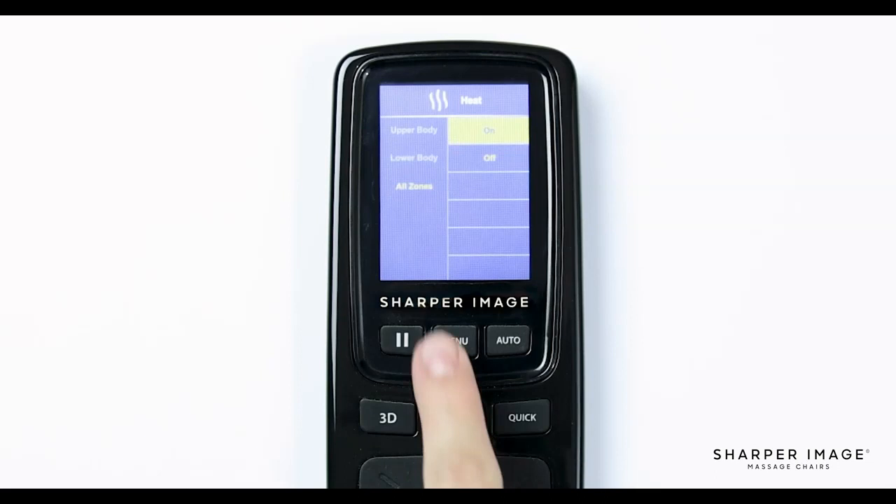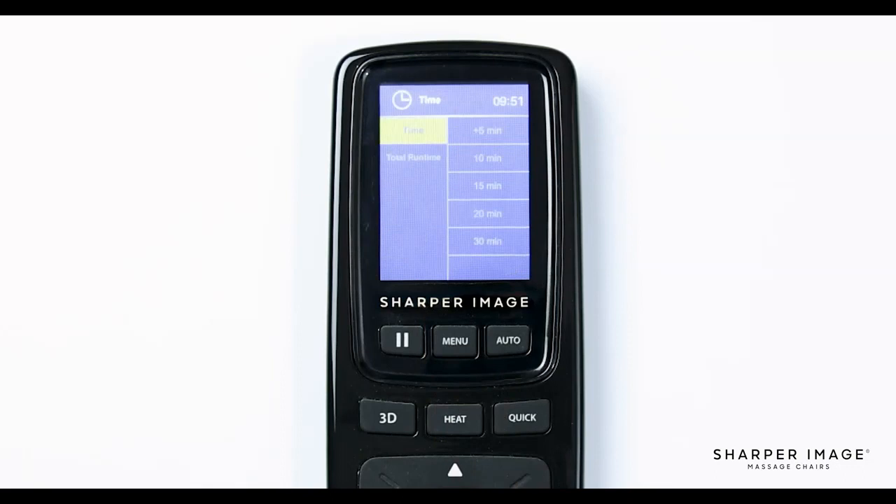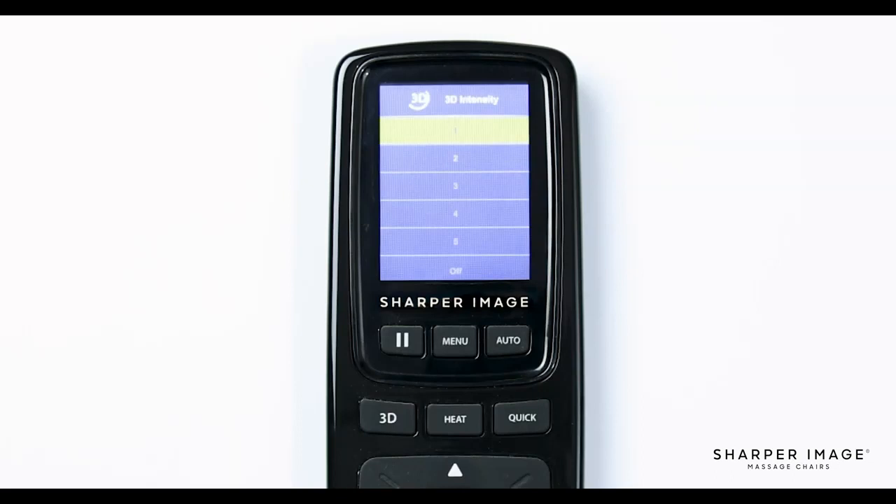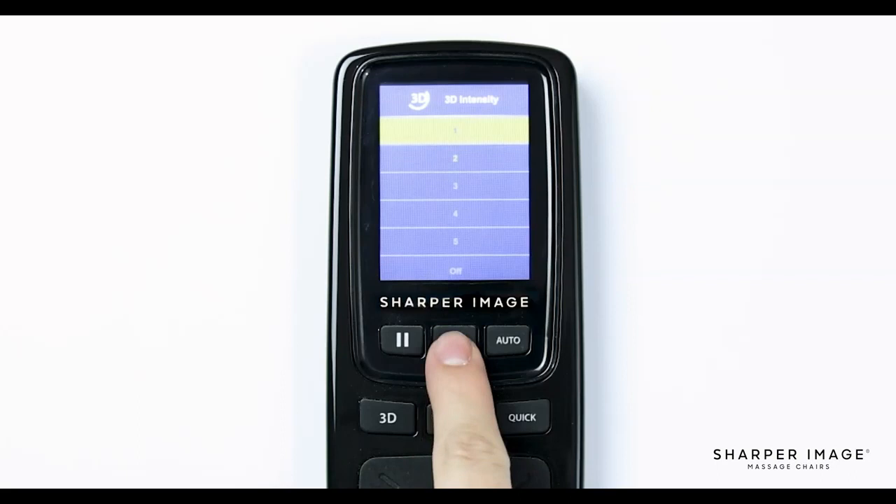Back in the main menu, navigate down and select time. In the time settings, you will see two options: time and total runtime. In time, you have five options: 5 minutes, 10 minutes, 15 minutes, 20 minutes, and 30 minutes. Selecting one of these will extend your massage session length — keep this in mind when you create your custom massage. Next is total runtime, where you will see the total number of massage hours this chair has completed. The next main menu feature is 3D intensity, where you have full control over how deep the rollers massage you. There are six different options: one through five and off — one being light tissue and five being deep tissue.